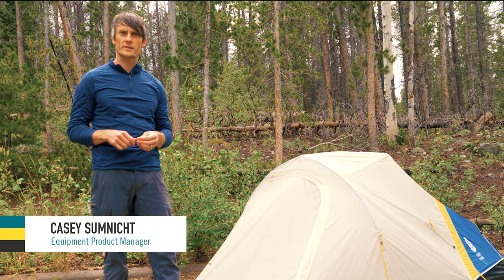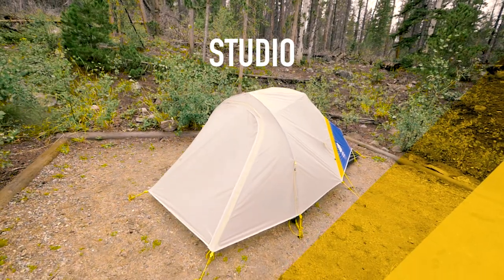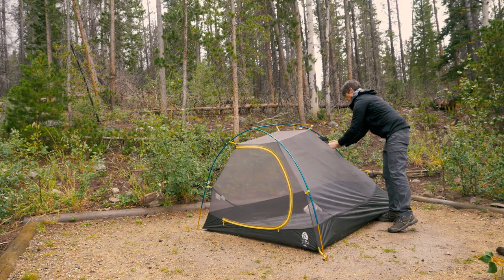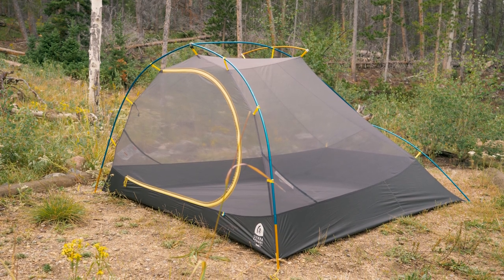Hey, I'm Casey Sumnick, Product Manager for Sierra Designs, and today we're going to take a look at the new Studio tents. The Studio is a one-door, one-vestibule semi-freestanding tent. It is the lightest weight semi-freestanding tent in the Pushing the Limits category.